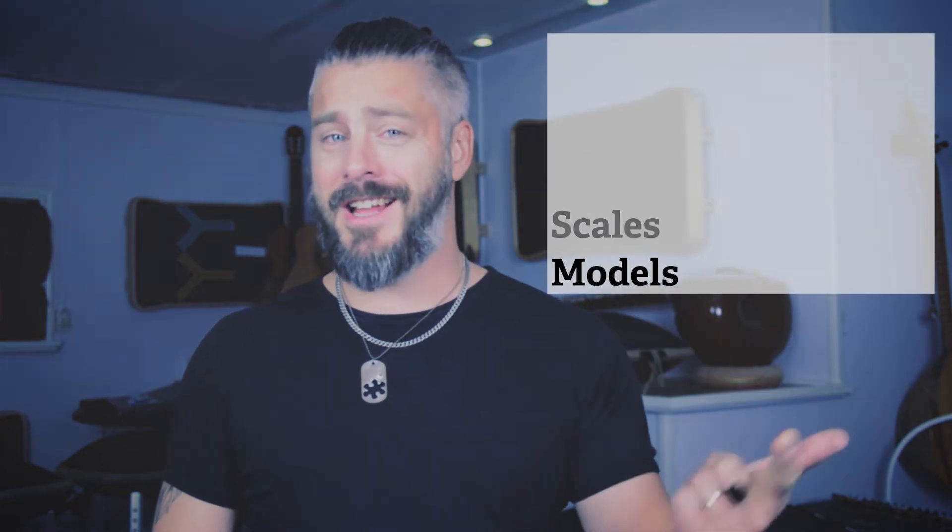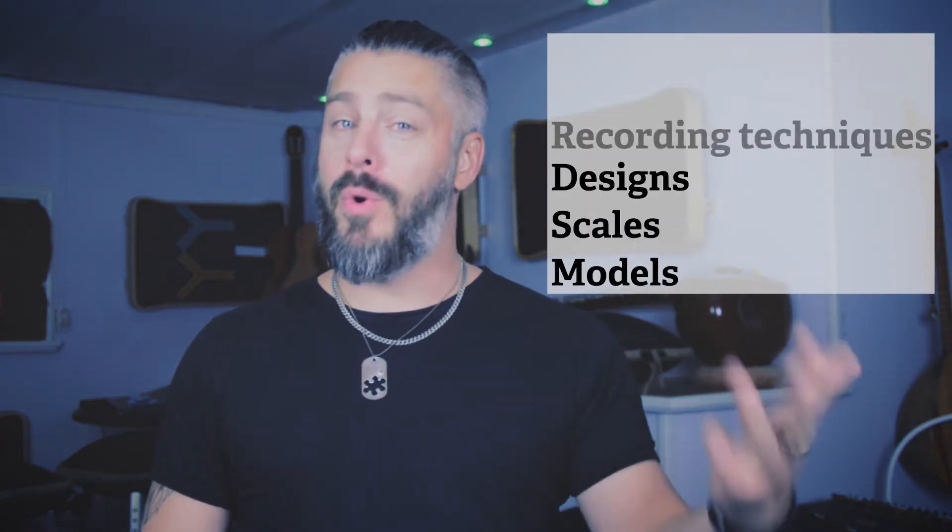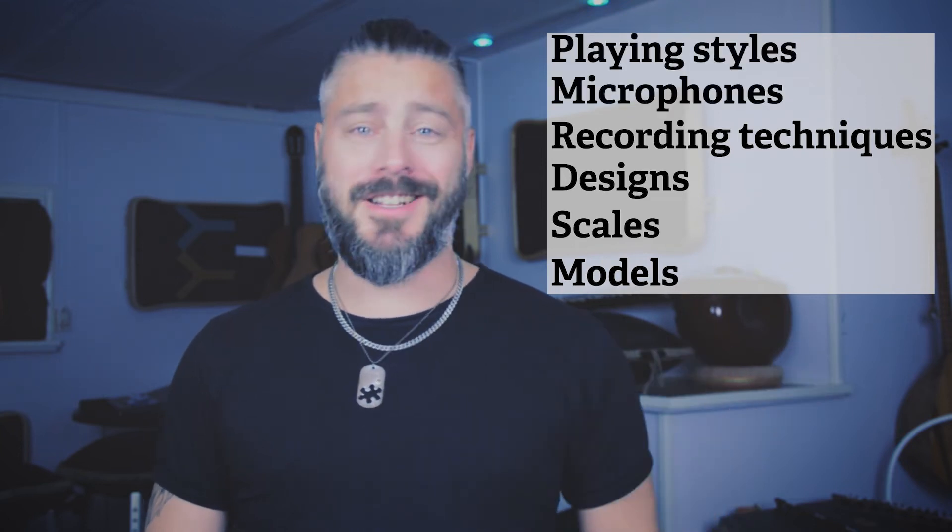Welcome back once again to my YouTube series regarding steel tongue drums. In this video series we will be touching on many different subjects such as models, scales, designs, recording techniques, microphones and playing styles. I will of course be mixing this up with my regular content with music videos and other cool stuff.